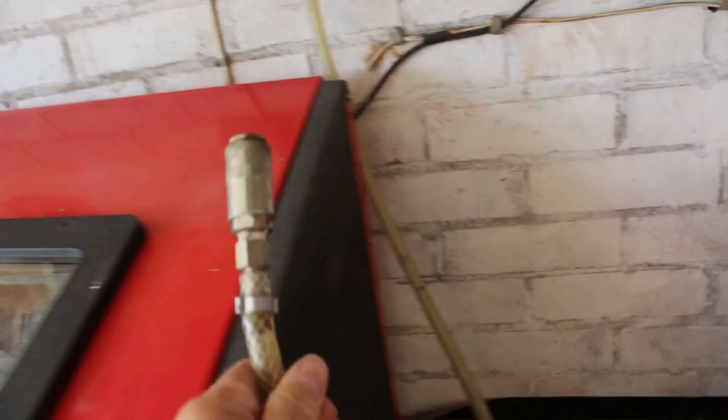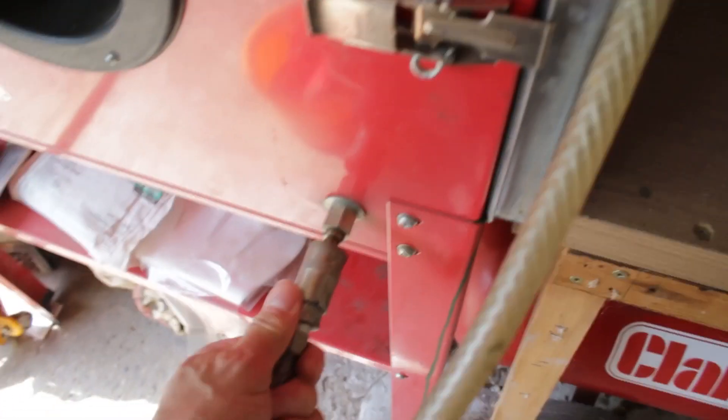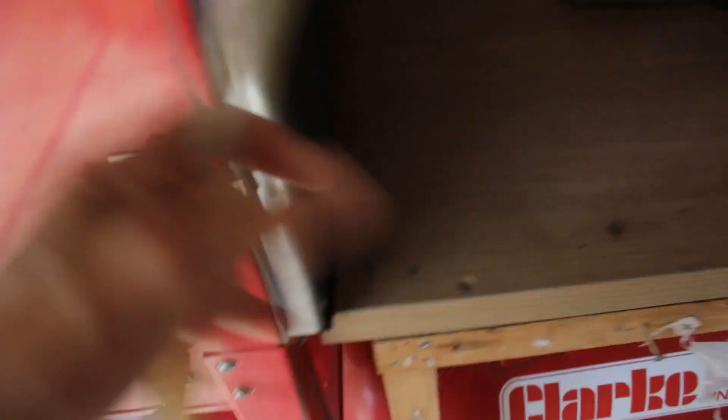The air comes along this pipe here and connects into there. That's how that works. Then you put your hands in, peer in there, and you'll be able to do the sandblasting. The door has just got a little latch and you open it up, and you can see inside.